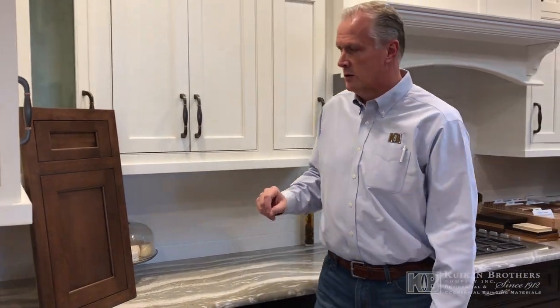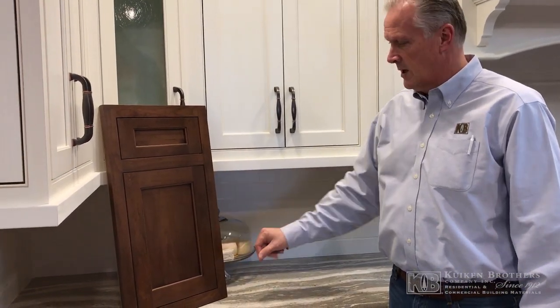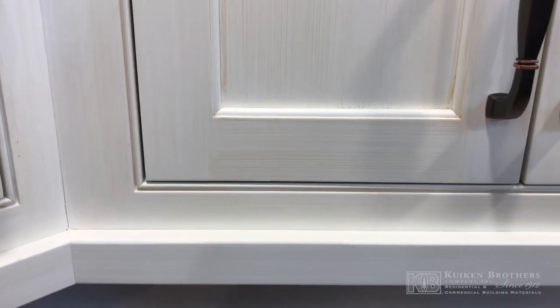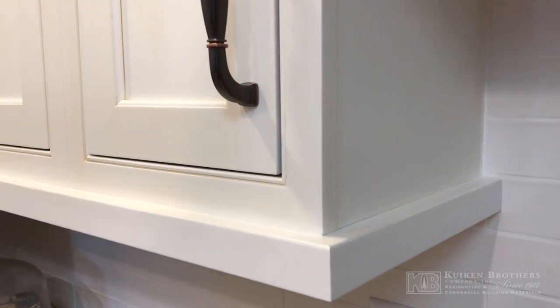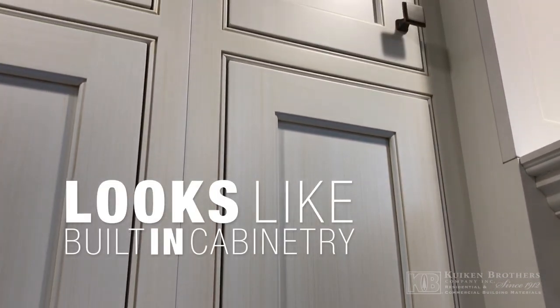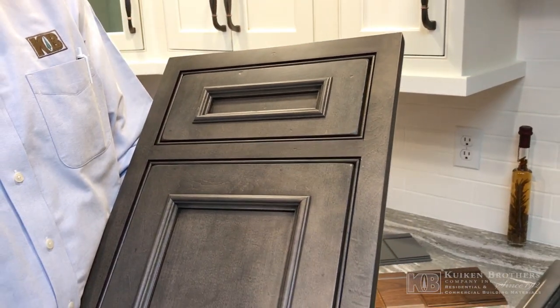Some things that make the inset door different from the full overlay door: it gives you a flush appearance, and you can have that flush appearance with no bead around between the door and the frame, or a beaded inset for a more decorative look between the door and the frame. It does require tighter tolerances, so it is more challenging to build and requires more craftsmanship. The look appears more like a built-in cabinet, not cabinets that were added to the wall later. That look is available at no extra charge from Mauser.